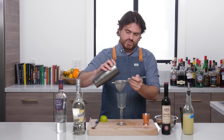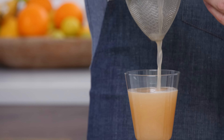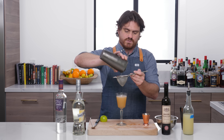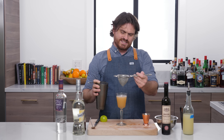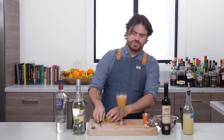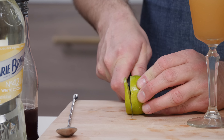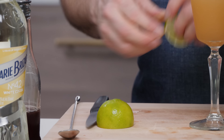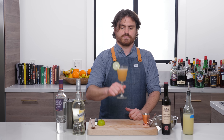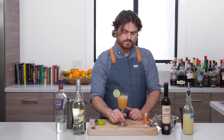We're just going to double strain our cocktail into our glass. We got a nice wash line — it might be a tiny bit low, but it looks so nice in this particular glass. Then we're just going to cut a lime wheel to garnish. And there you have it, the La Florida cocktail.